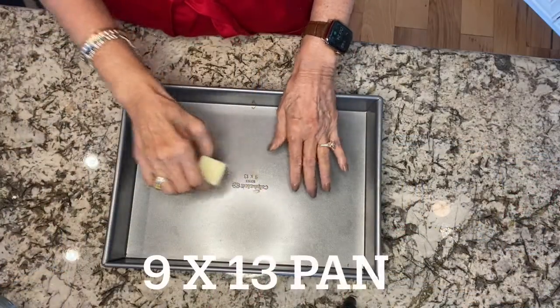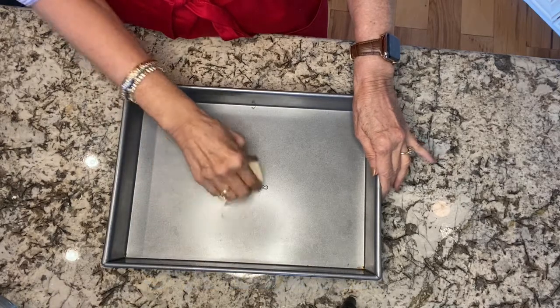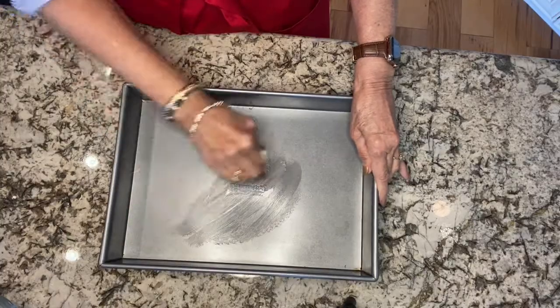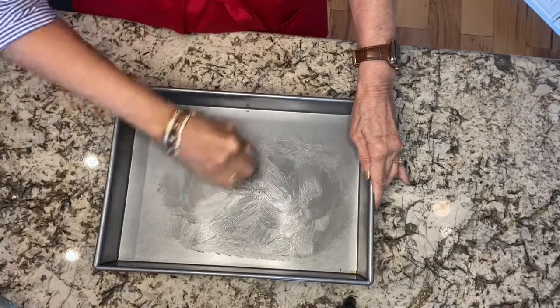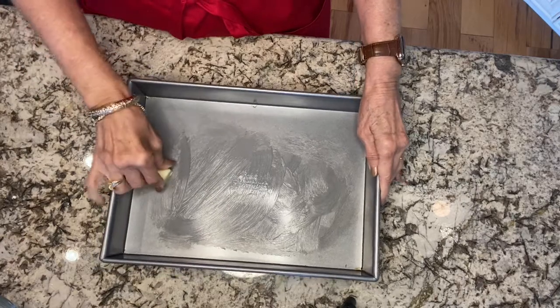First thing you want to do is get a 9 by 13 pan and add around a tablespoon or so of butter, and just butter your pan all over with the melted butter. That's number one, and your oven is set at 350 degrees.